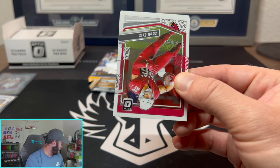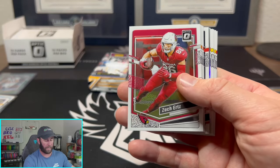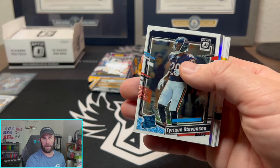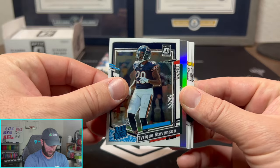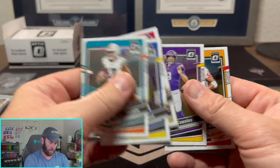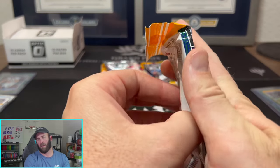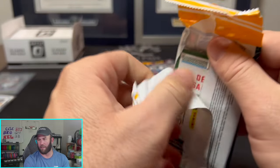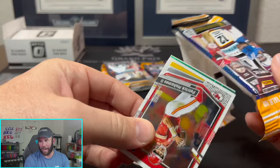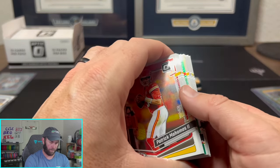The weird thing too is the first FOTL case I watched, I was super excited — this is sick. Kind of similar to when we pulled back-to-back AR autos, right? That was really, really cool. But now, what if literally everyone was pulling back-to-back AR autos out of Spectra, or one out of every five boxes had back-to-back AR autos? Like, I don't know — it just gets watered down. So a downtown... we'll see.